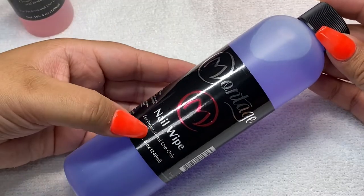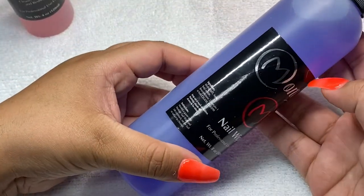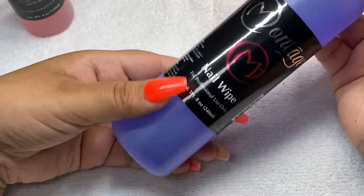The next thing I got is this nail wipe. You use this to clean the surface of the nail, to remove all the dust and to prevent lifting. Make sure to always remove the dust, and this one was $8.99.